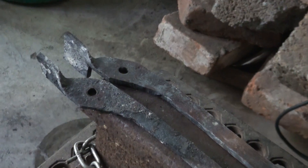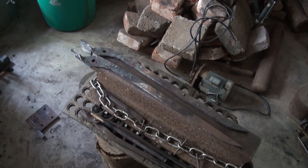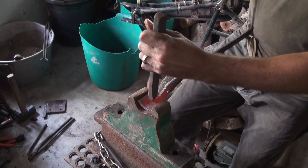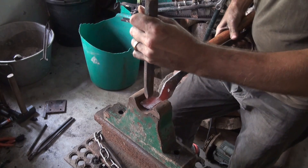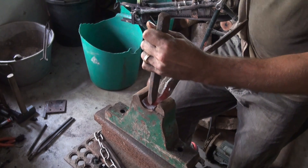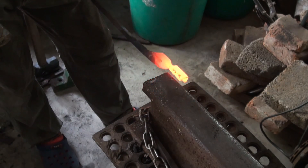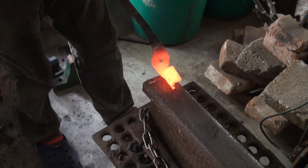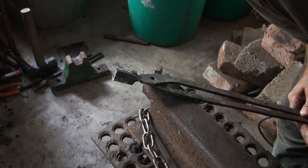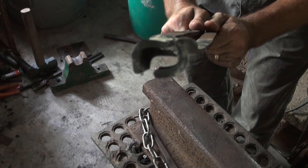There we go. We are exactly — pretty much, close enough — the same. If you were making something for a specific stock, that would actually work pretty okay, I think.